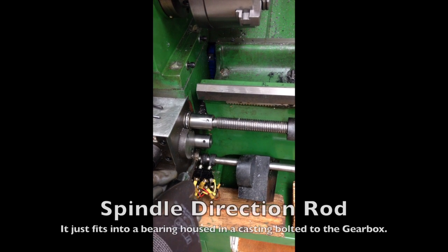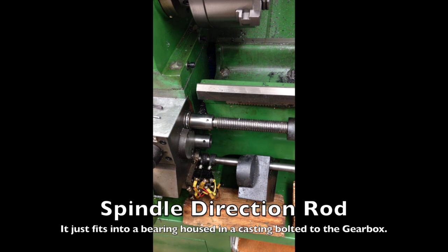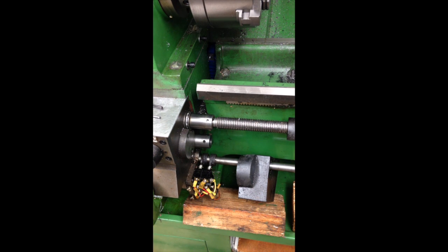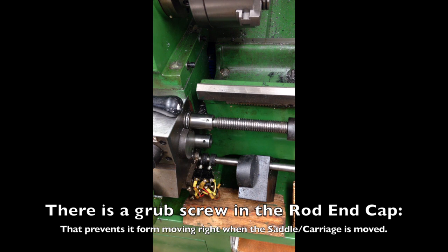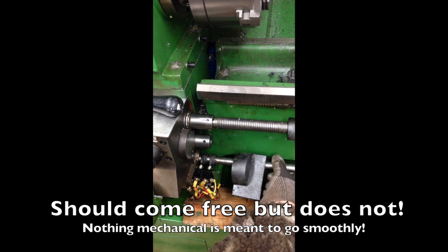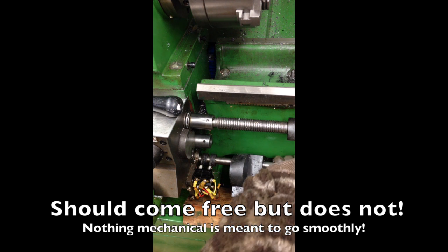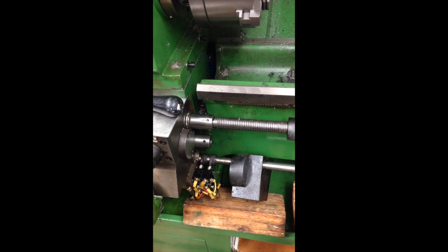This just fits into a bearing. But you need to do a little bit more work on the other side because it is held in place by a grub screw. Okay, I've loosened that grub screw — now this should slide straight out, but it doesn't.